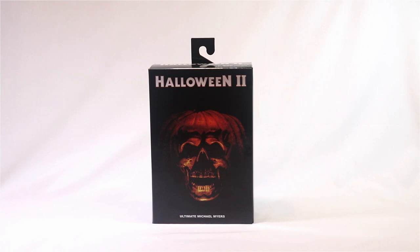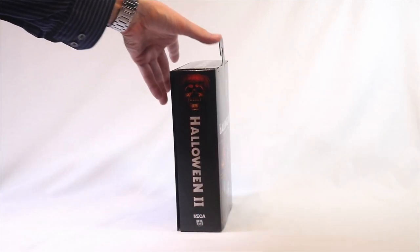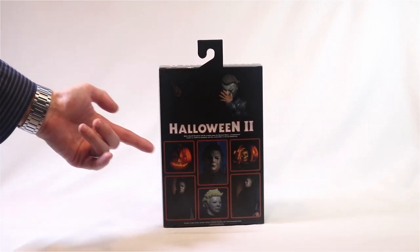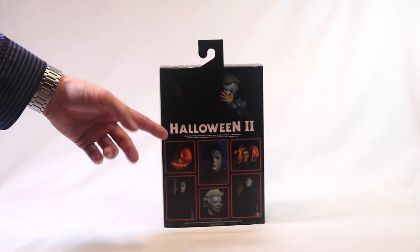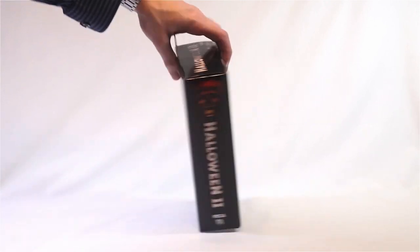He comes in this collector-friendly window box, pretty standard for their ultimate figures. You've got some nice promo shots on the back. I like how they recreated the famous Bloody Tears scene from the end of the film there.